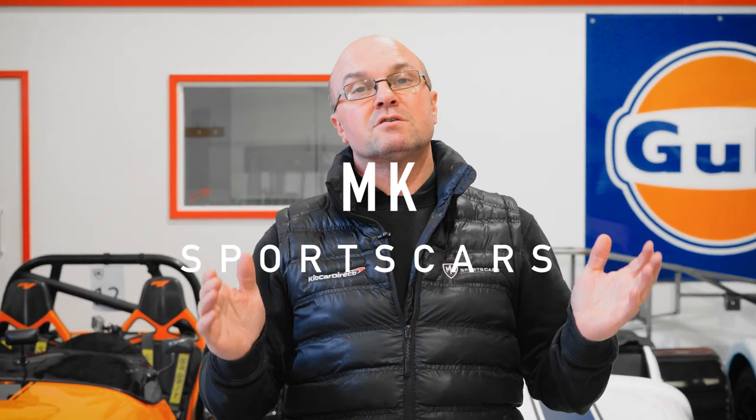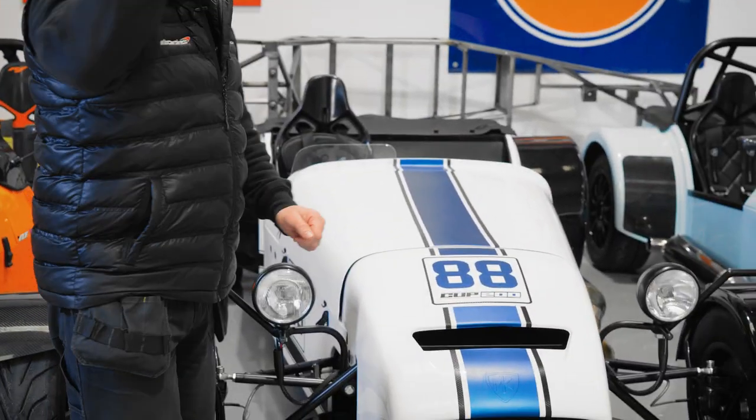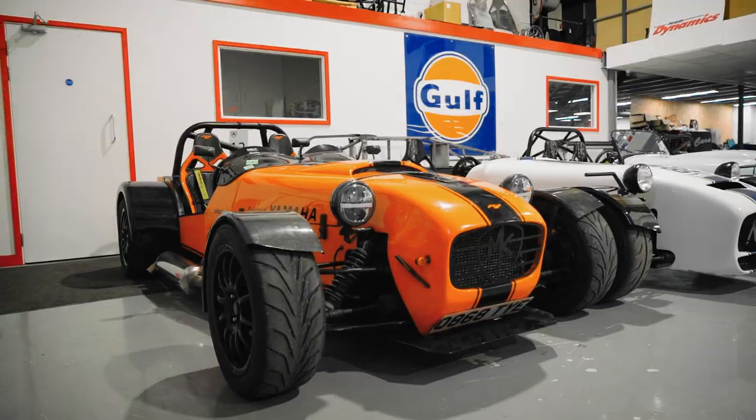Hi guys, welcome back to MK Sports Cars and Kit Car Direct. It's workshop walk time again and the good news is spring is just around the corner. In about a week's time the clocks go forward, the sun starts shining, so it's time to dust off those cars, get them ready and out on the road or on track. If you're ready to build one and handy with the spanners, don't forget to contact us — links are down below. Let's get into the workshop!